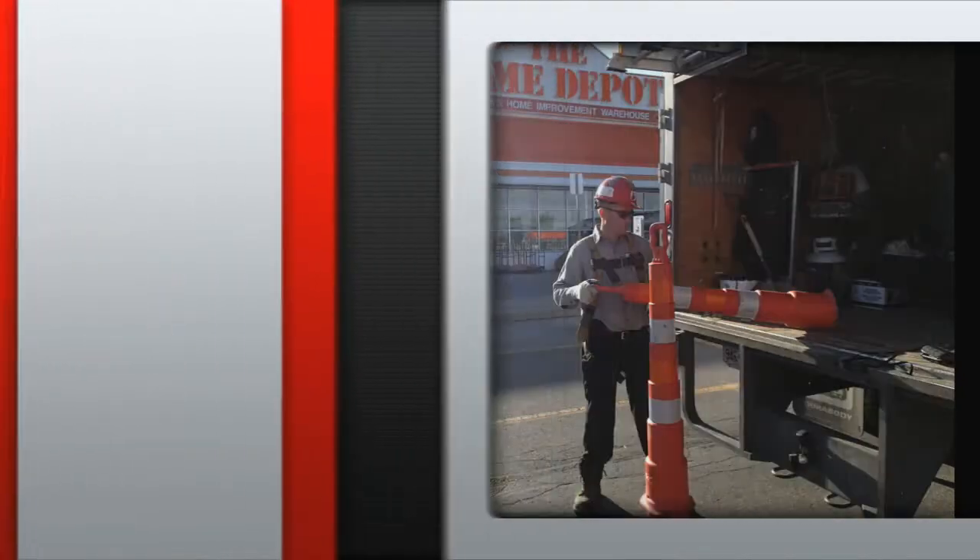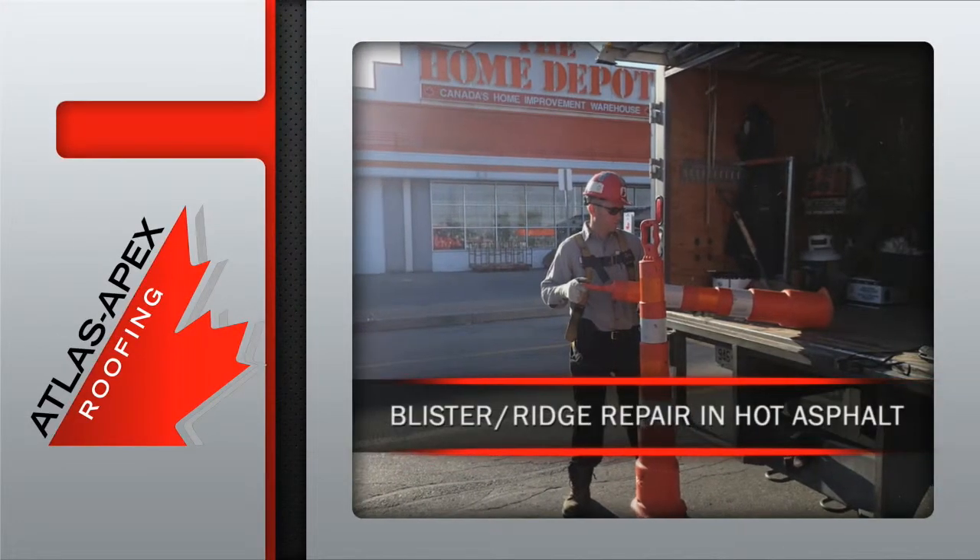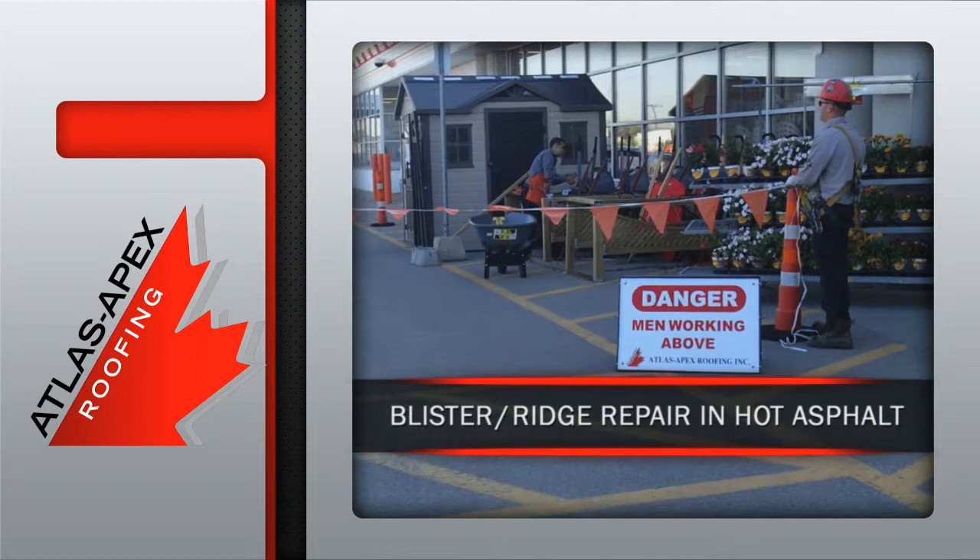With health and safety as the top priority, the professionals at Atlas Apex Roofing are ready to tackle another critical rooftop issue.